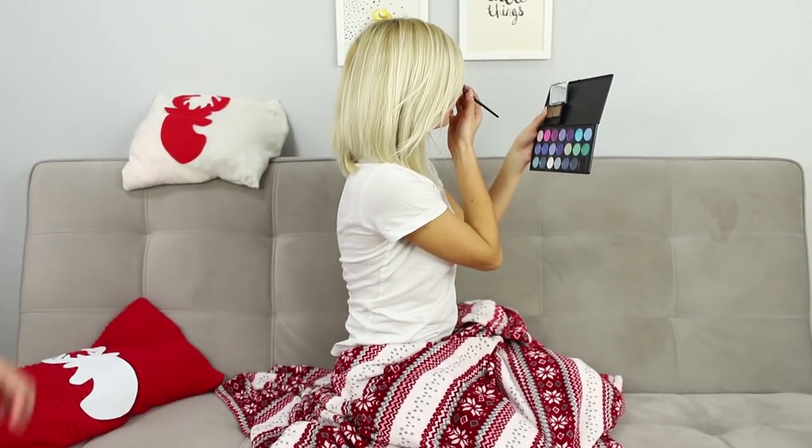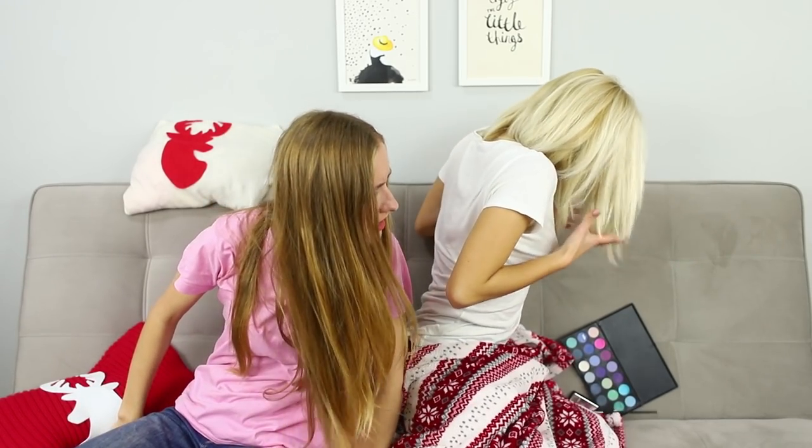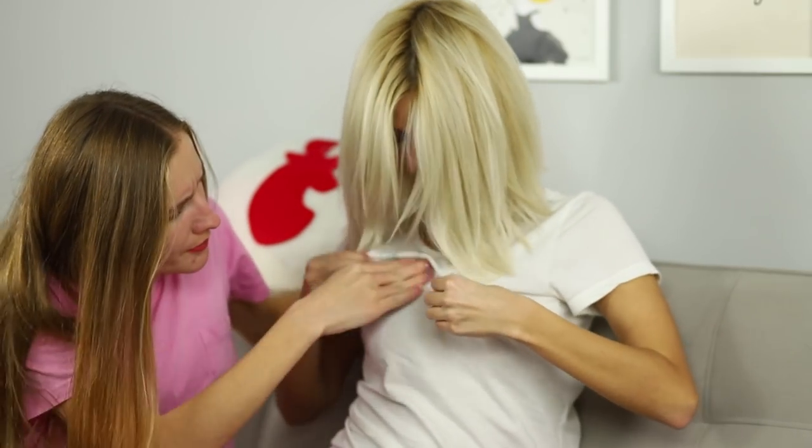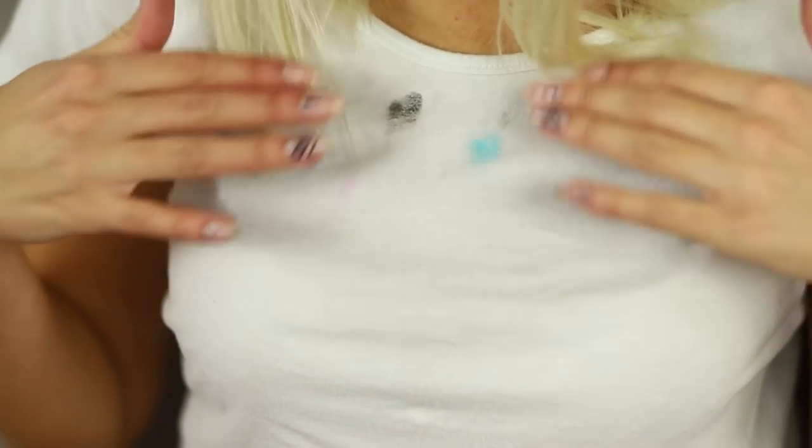Why does my friend flop down on my sofa as soon as I decide to put makeup on? Hey, can you be more careful? Now this white t-shirt is stained with cosmetics and I was about to go for a walk with a guy. And by the way, he came to the rescue!